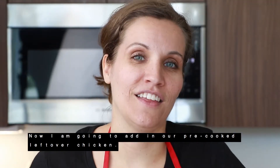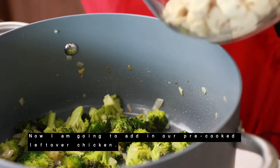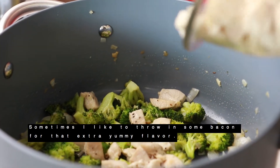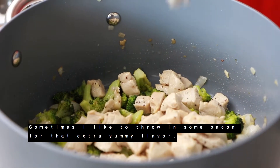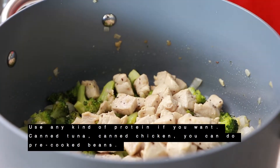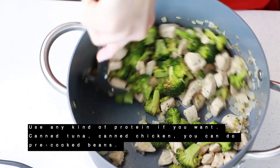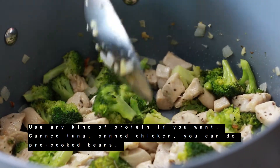Now I'm going to add in our pre-cooked leftover chicken. Sometimes I like to throw in some bacon to add that extra yummy flavor. You can use any kind of protein if you want — canned tuna, canned chicken, or even pre-cooked beans.